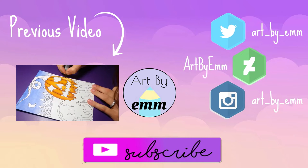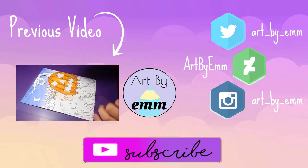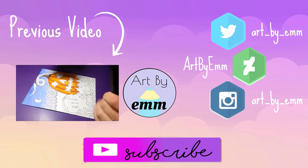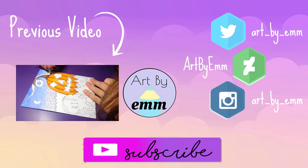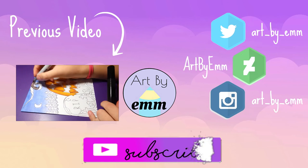One more thing before I end this video — my giveaway is now over and I'm about to pick the winner. If you won, you will get an email from me. Thank you to everyone who entered; I had a lot of entries and I was really happy with all the support. Thank you so much, guys — I'll see you next week, bye!